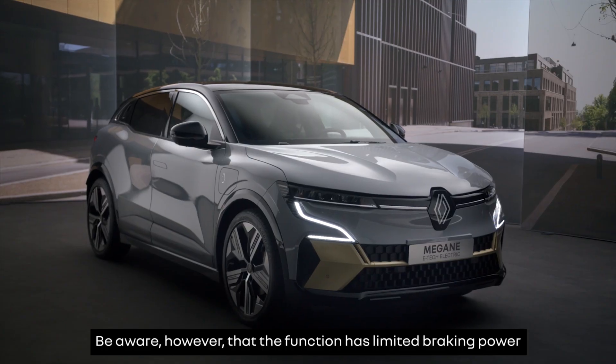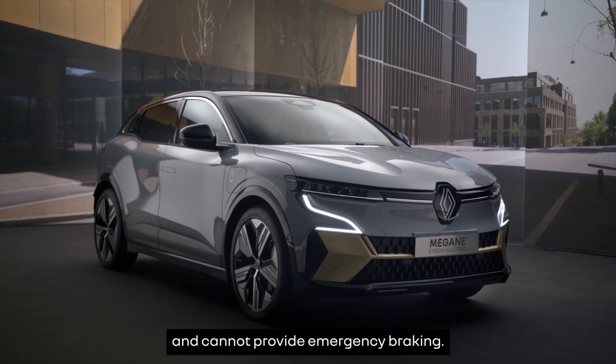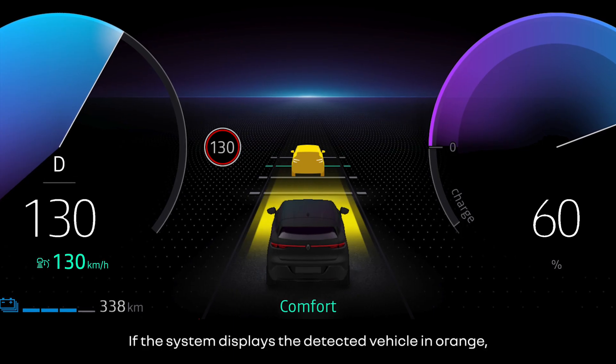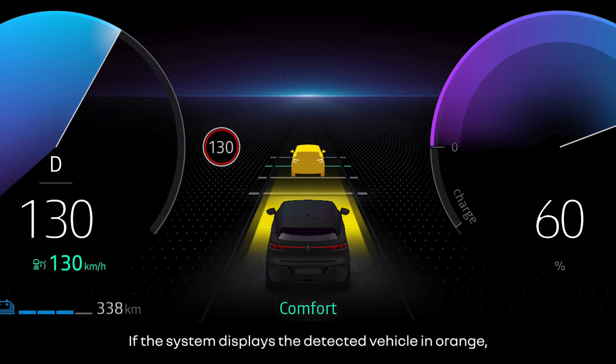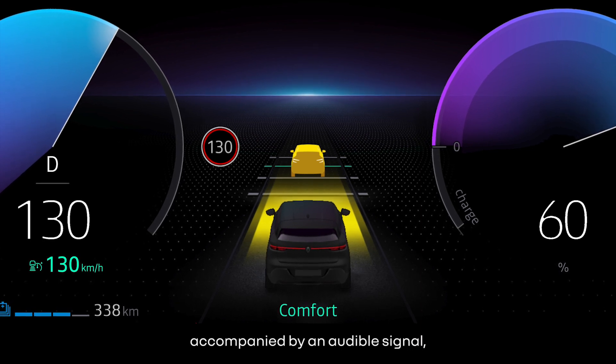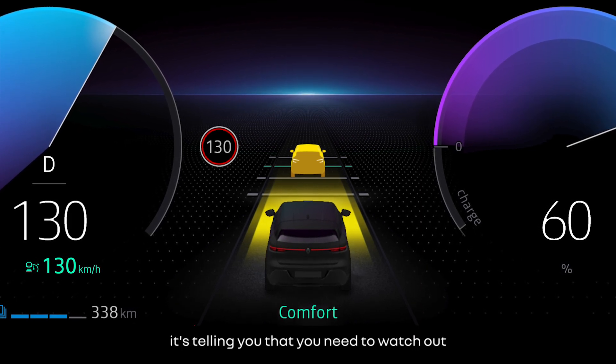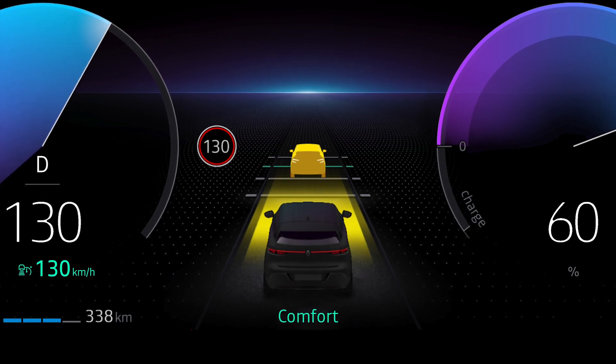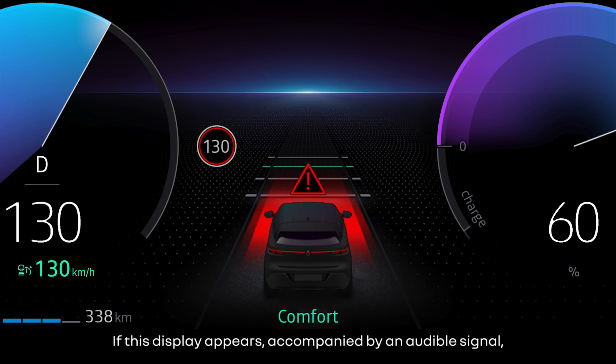Be aware that the function has limited braking power and cannot provide emergency braking. If the symbol displays the detected vehicle in orange accompanied by an audible signal, it's telling you that you need to watch out and be ready to intervene. If this display appears accompanied by an audible signal, you must take immediate evasive action because the Stop and Go Adaptive Cruise Control cannot brake sufficiently to avoid the hazard.